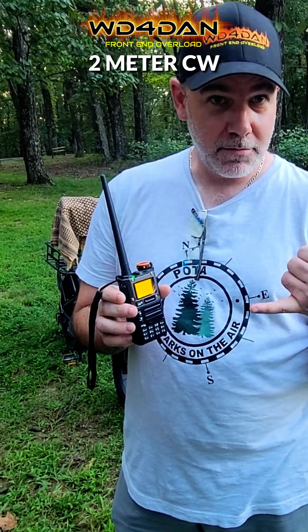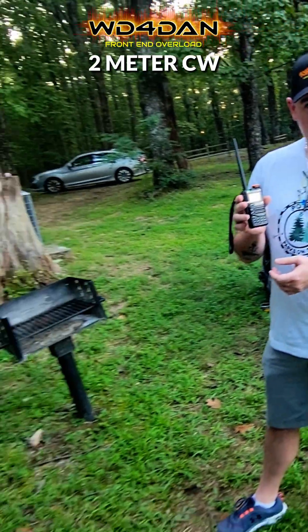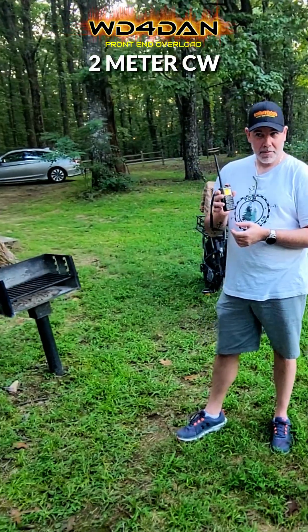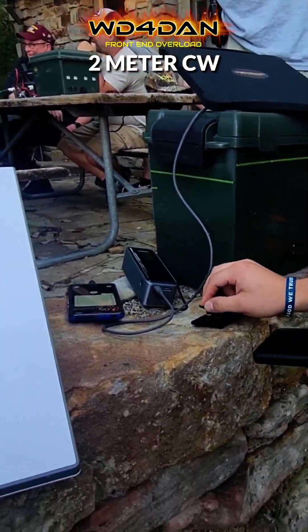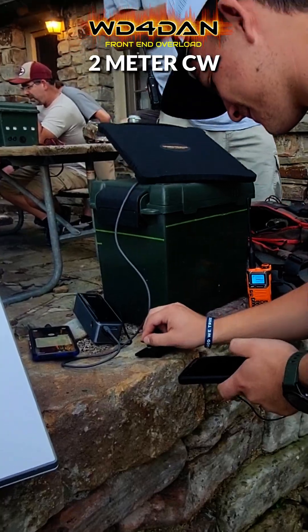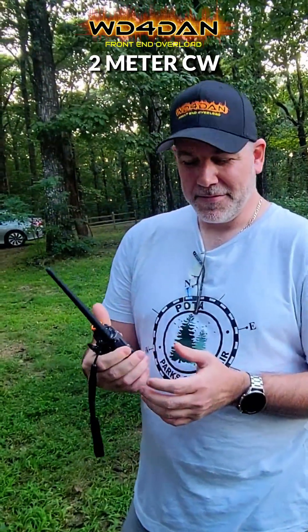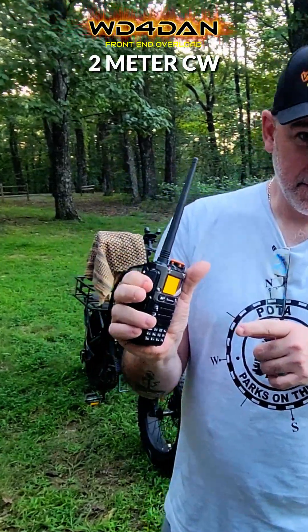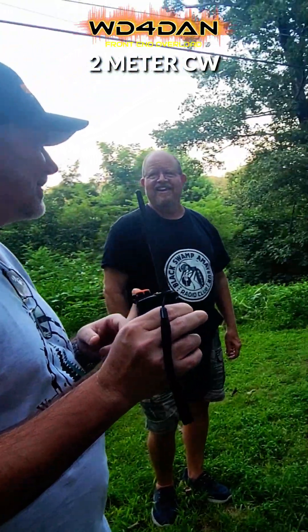2 meter CW. I don't know how I got a 3-3 this close, but we'll take it. It's QRP people. I'll give him a 2-2 back.